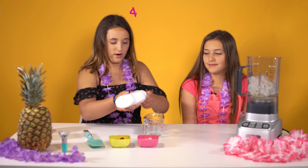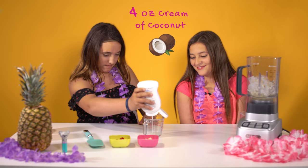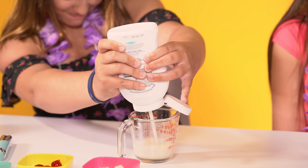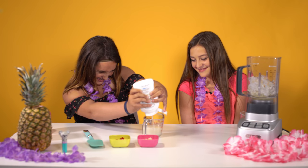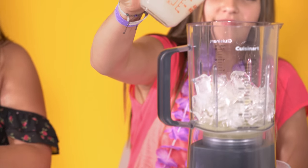Next you're gonna measure four ounces of the cream of coconut. Then pour it into the blender.